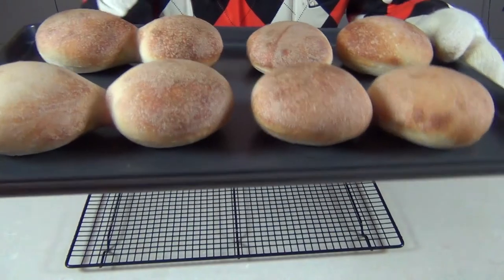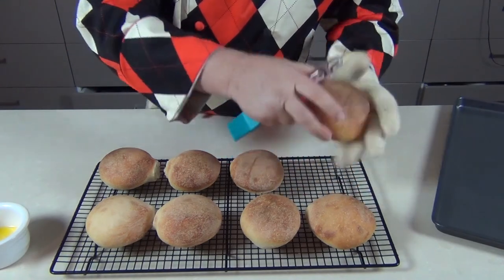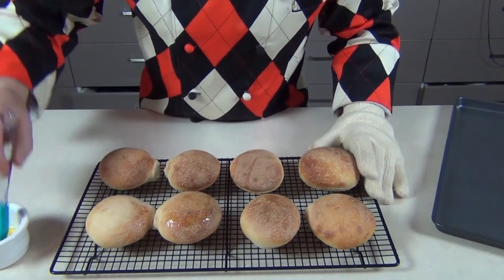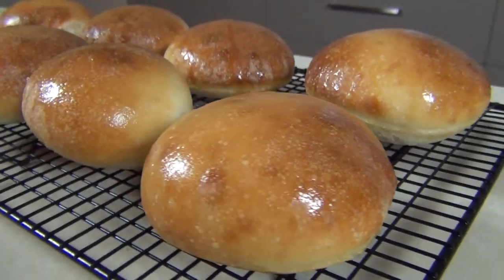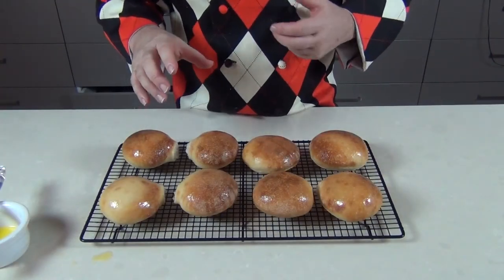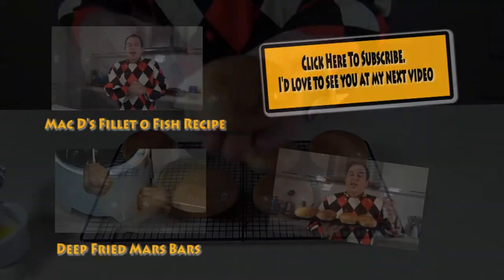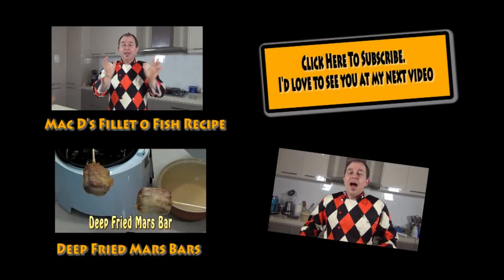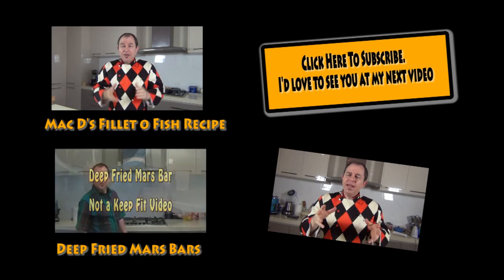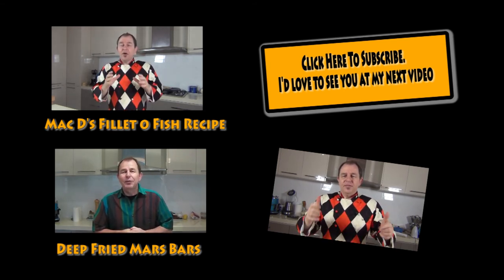There are my dinner rolls — they've puffed up beautifully. Because I want the crust to be firm but also a little soft, I'm going to brush the surface lightly with a bit of melted butter. I'm going to leave these to cool down and the butter will absorb in. I'm going to be using these dinner rolls for a fillet of fish — a McDonald's-style fillet of fish I'm making for one of my subscribers. Thanks for joining me for baking these rolls today guys — subscribe and check the channel for more baking and bread videos, including the gluten-free rolls. See you next time, be good!